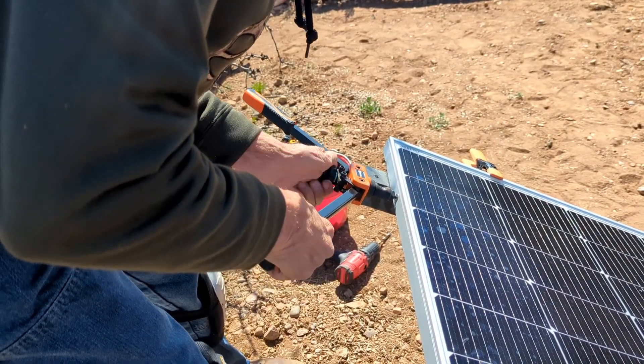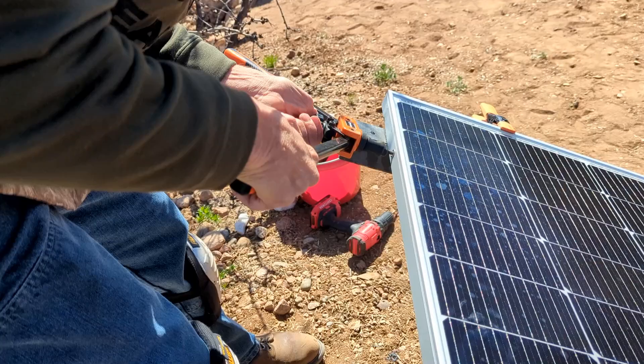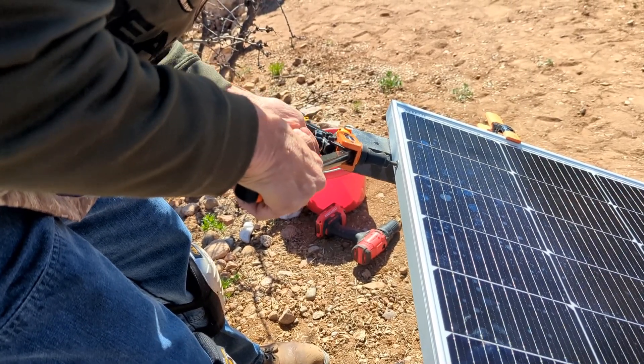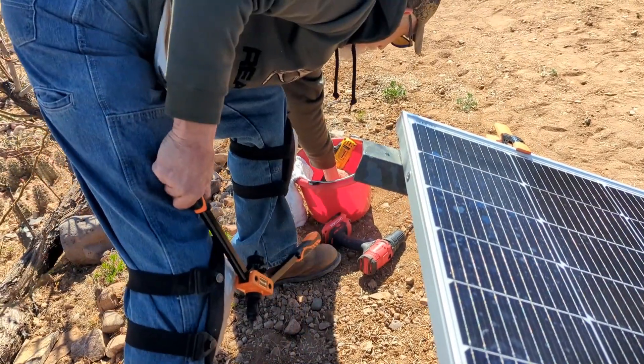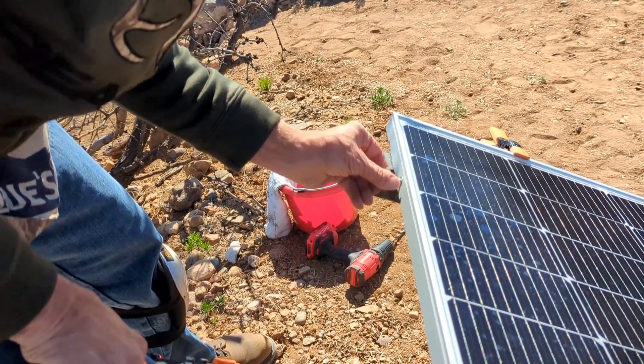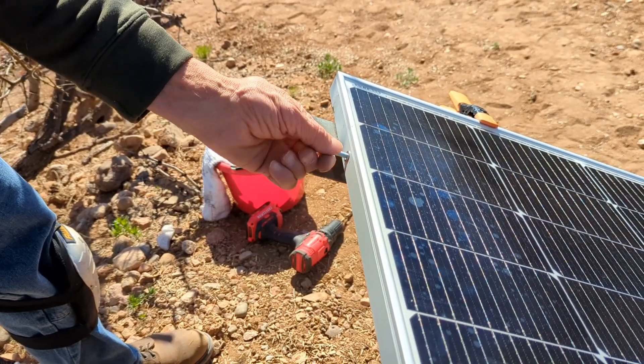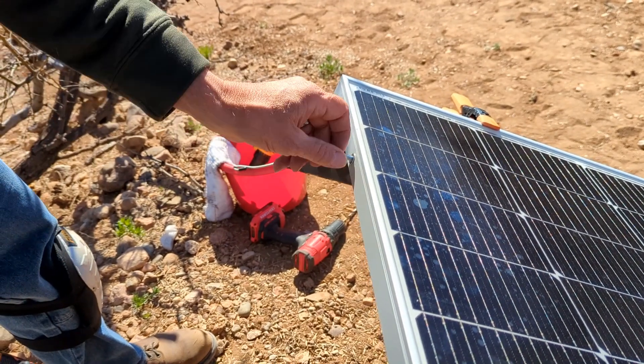Release and unscrew it, and now you have a threaded insert to be able to attach. This is what I'm using for the points of contact of attachment throughout the whole unit.